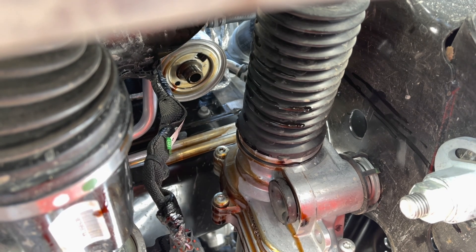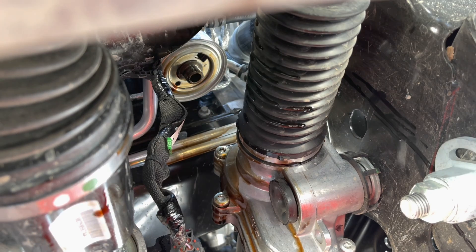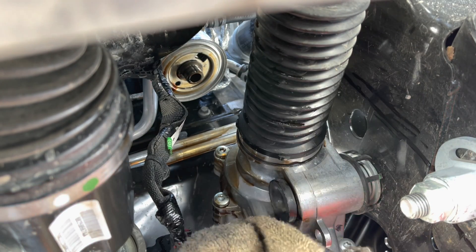There's wiring harnesses running through here that can get oil all over them. I can't even imagine what guys do in the oil change bays with this thing and just let oil get on everything — I don't think they're doing as good a job as somebody who goes in and cleans it all up. You can see there's a fiber-looking cover over that wire harness that's going to eventually just get soaked with oil.